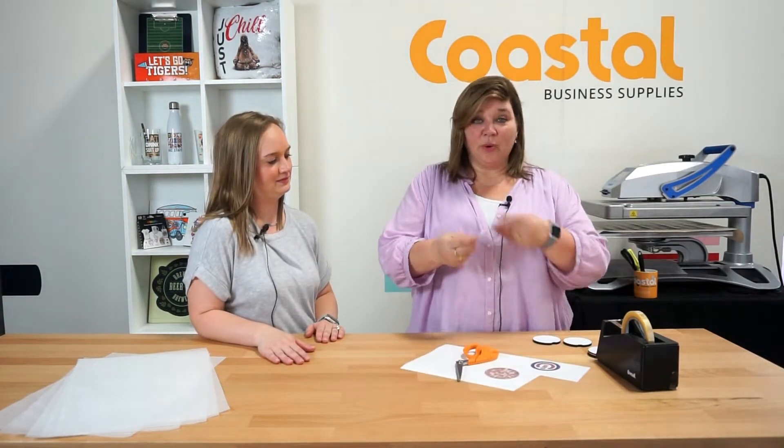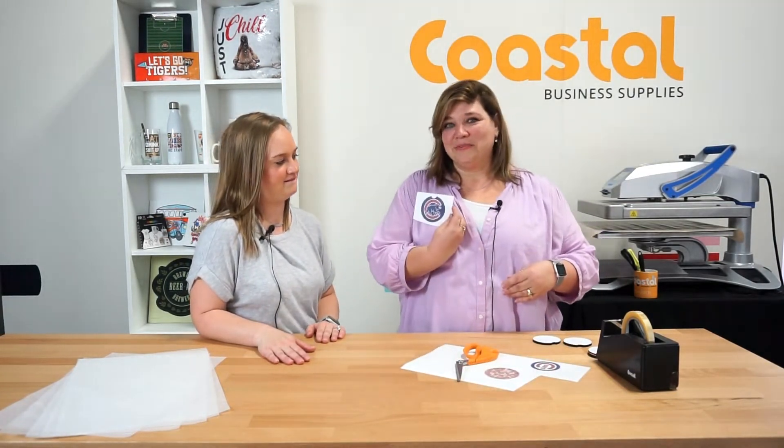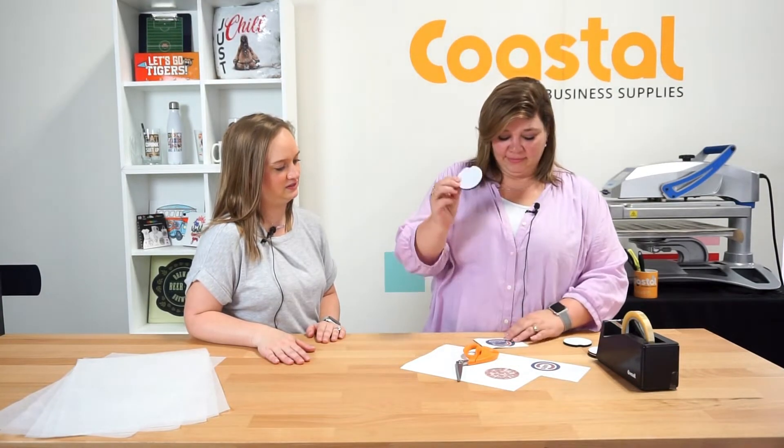So today we did print with our SG-800 using our ImageWriteR sublimation paper. Size is 8.5 x 14 and we have ganged up our images. I'm just gonna do one here — the fun cub. You can see that the template does allow for the notch, so when you're designing you can make sure you keep your important parts out of the notch area.